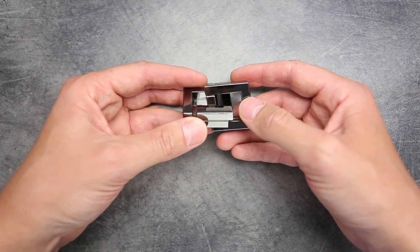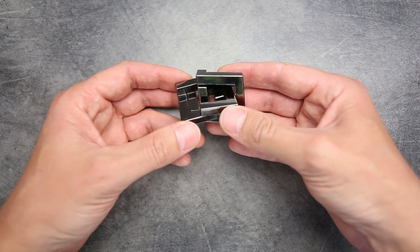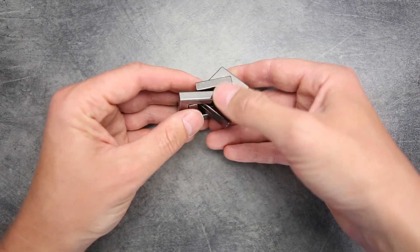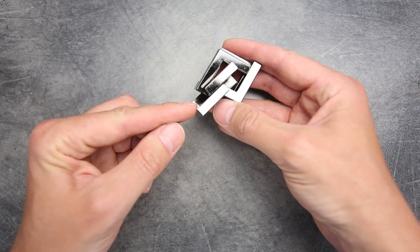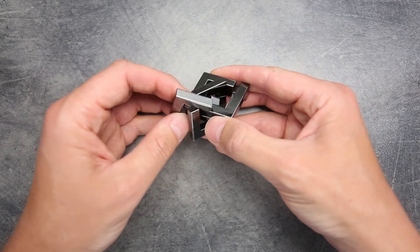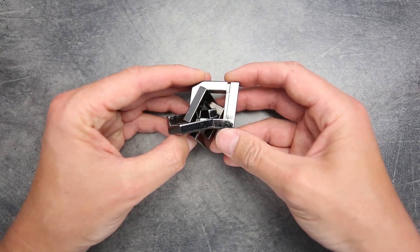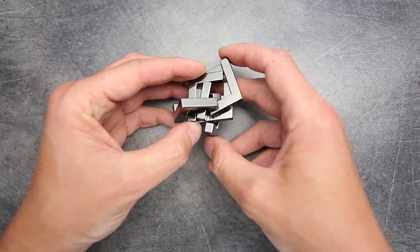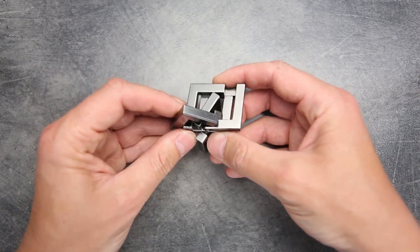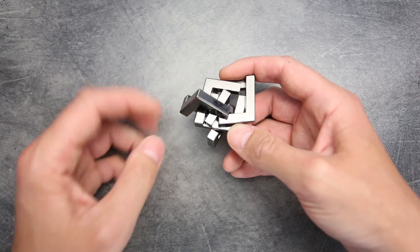Our first move is to take this Quartet piece and rotate it 90 degrees clockwise. The next move is to take this Quartet piece and move it to this side. To do this we have to separate our middle piece, put the right piece there, and that's how you can easily move the Quartet piece to the left.